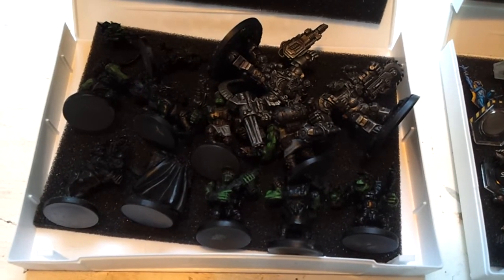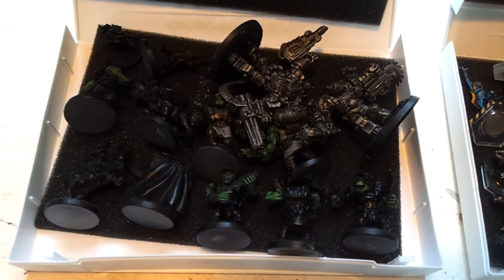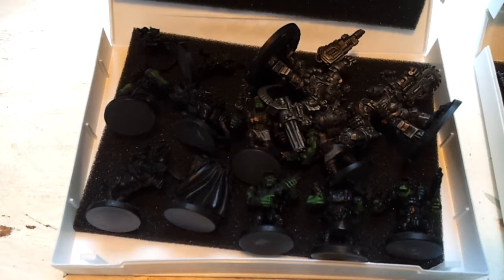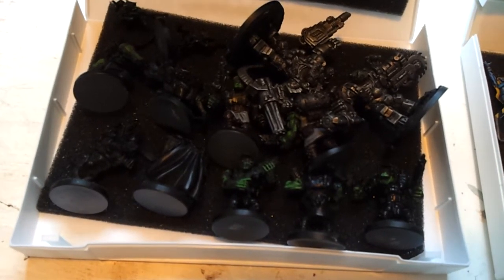Trying to be illuminating, I've possibly just confused the matter even more, so it might be worth checking with Mantic if you were going to order any of these that they are the right size.